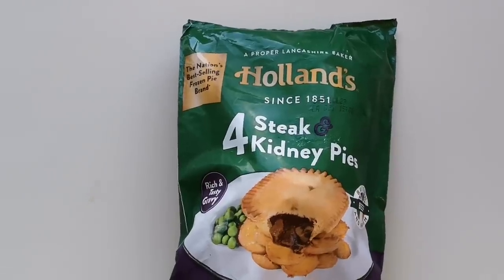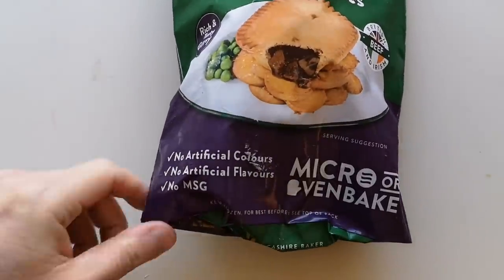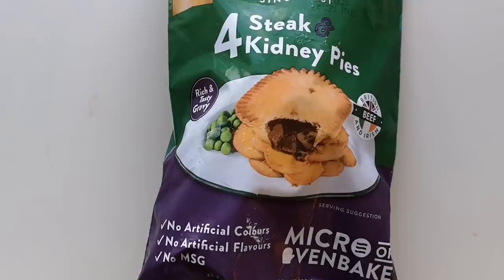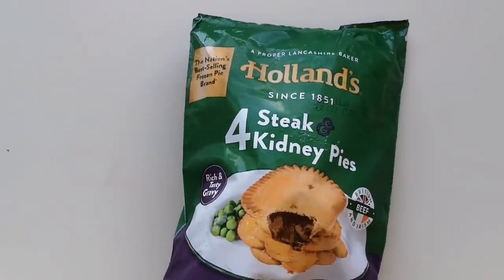I've seen these Holland's steak and kidney pies, and what I'm going to do with these - it says on here microwave or oven bake - so I thought, let's see what these are like. I've not had these steak and kidney pies before. I've done quite a few Holland's pies but not these. I'm going to do one in the oven, one in the microwave, and one in the air fryer, to see what they're like and the difference.